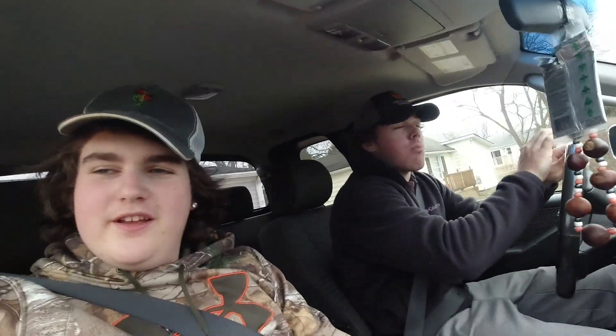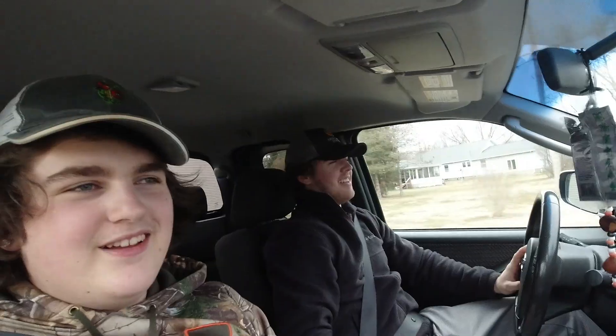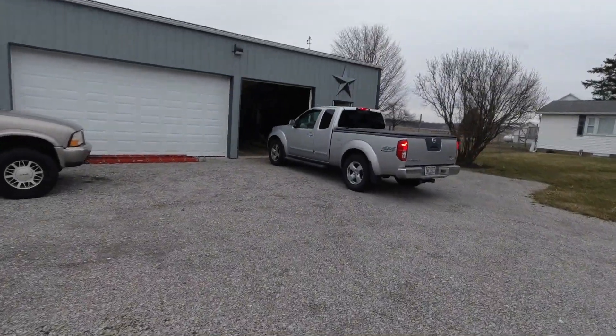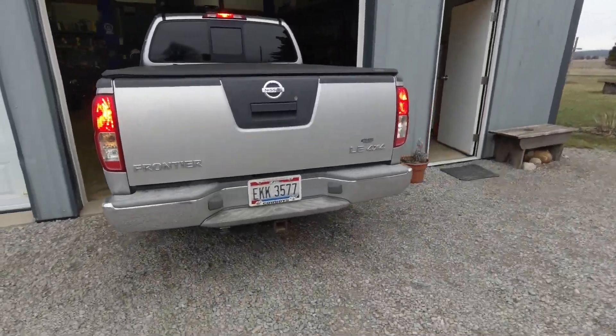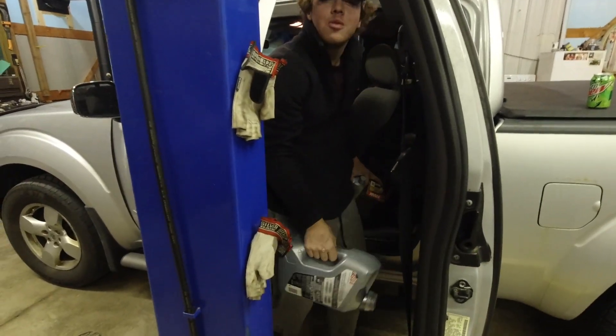We're going to change the oil in the Nissan Frontier. We'll get back to you when we're in the garage. This old girl takes 5W30.